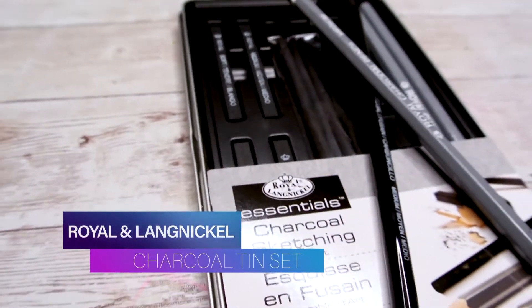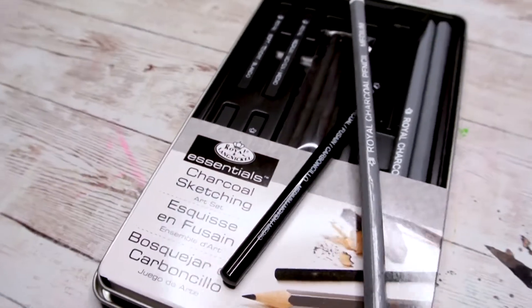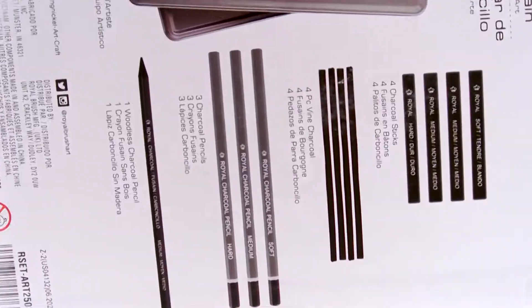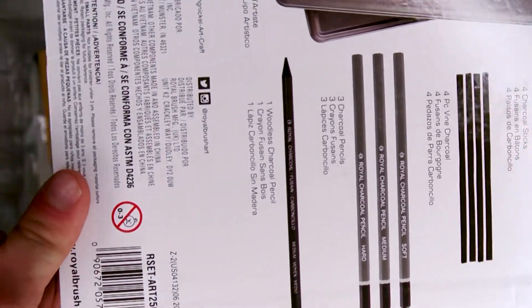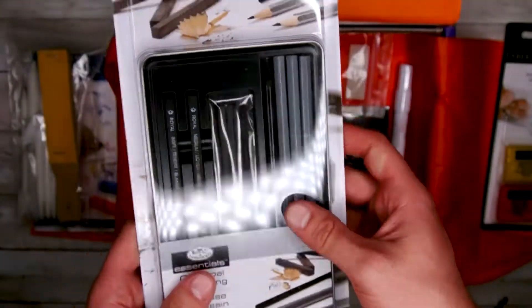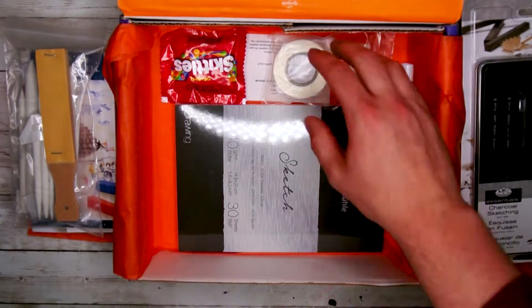Next out of this box is the Royal & Langnickel Charcoal Drawing Tin. This tin contains everything you may need to make some beautiful charcoal work. In here you will find an assortment of charcoal pencils, woodless charcoal pencils, vine and natural charcoal — all within a single tin. These will definitely help with refining some of our stuff this month.